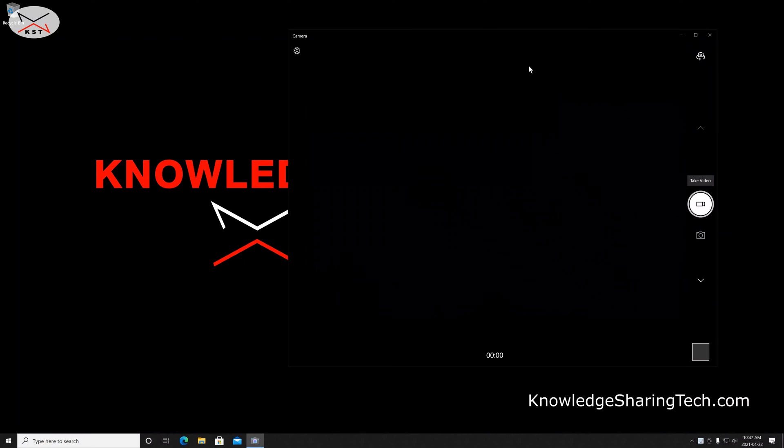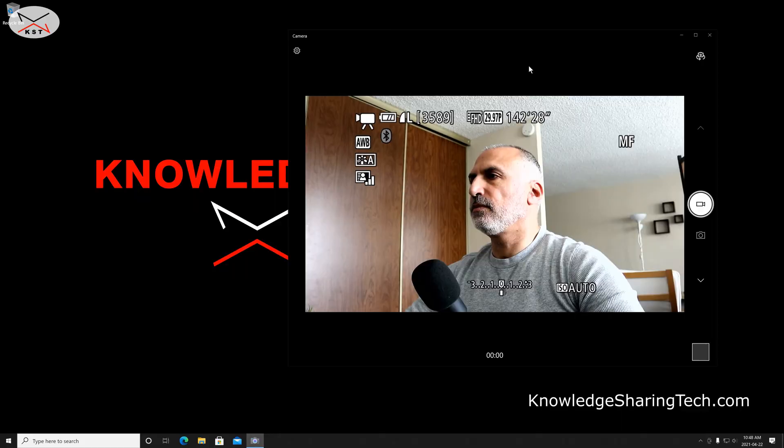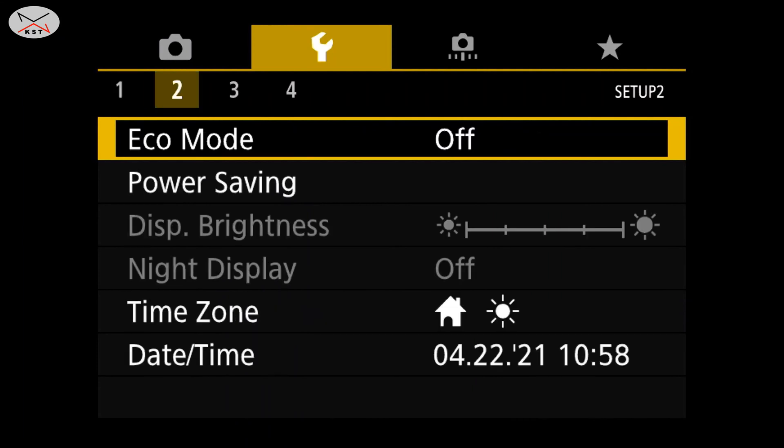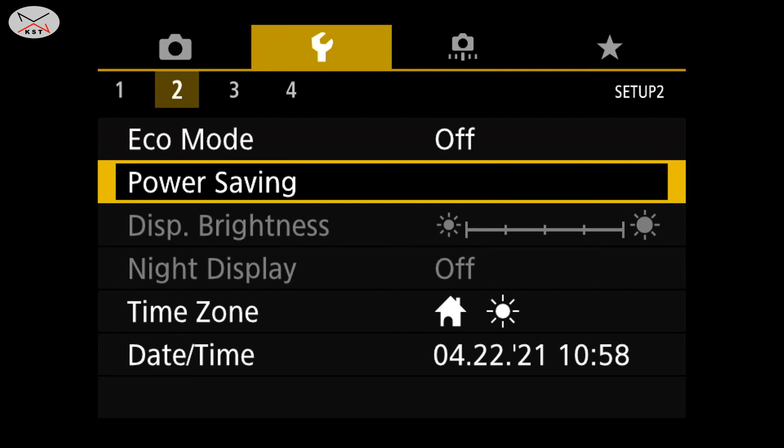When I turn on the camera, there is a lot of information displayed on screen that needs to be removed. We also need to adjust the power settings so the camera doesn't turn off every minute. I'm using the recording feature of the Windows 10 Camera application. Let me go to the camera menu — this is a Canon M6 — and navigate to power saving under settings, which of course differs depending on your camera.